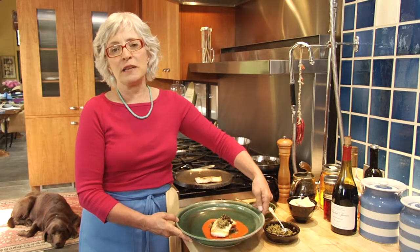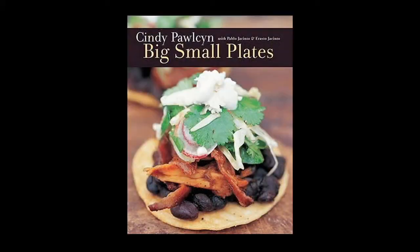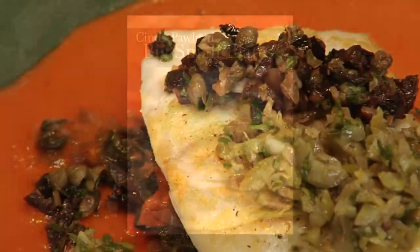If you don't feel like making this great dish at home, come and visit us at Go Fish in St. Helena. Or you can find it in Big Small Plates, my cookbook. Hope to see you soon.